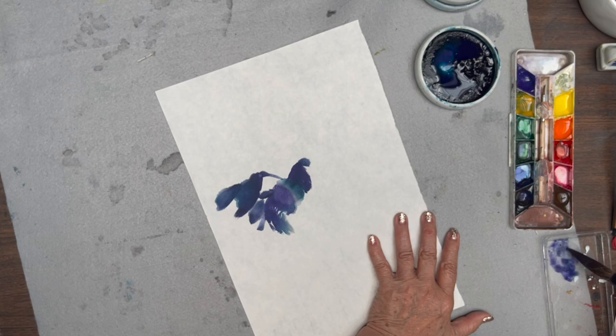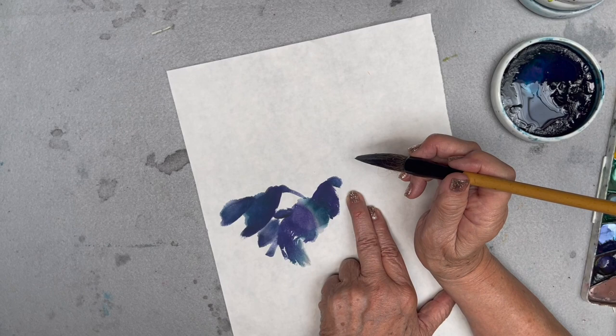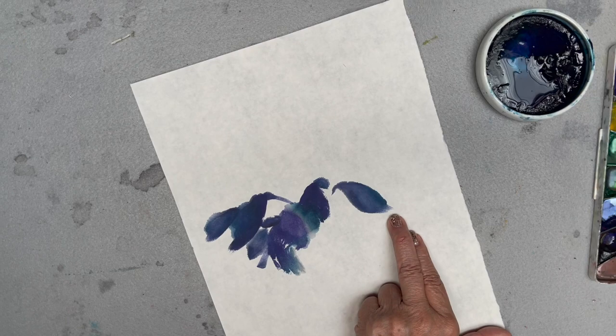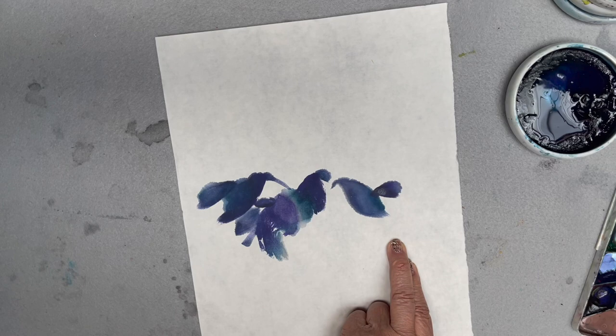Then I rinsed the brush out. I'm going to do the other side of the skirt, which is going to be the folding side, so this is lighter — some purple, a little black to make it darker — and I'm going here with a stroke. This is my skirt.